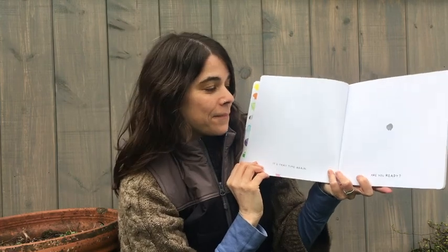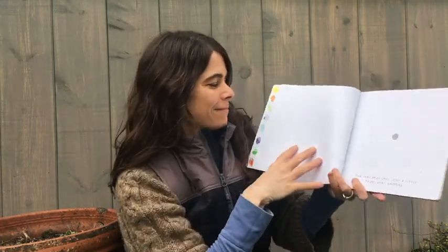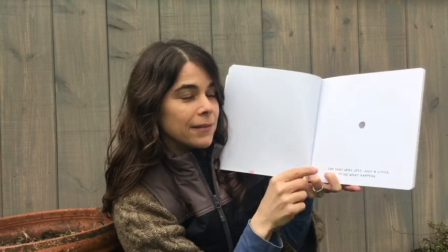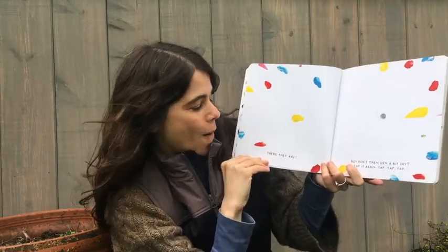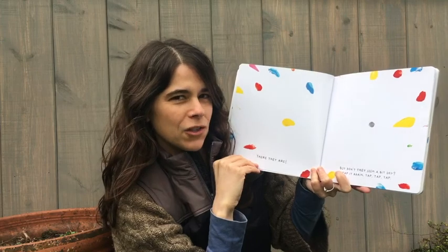It's that time again. Are you ready? Tap that gray spot just a little to see what happens. Tap. Should we see? Oh, there they are. But don't they seem a bit shy?